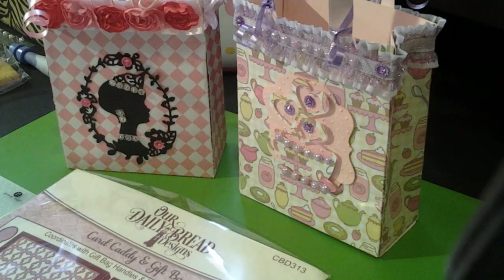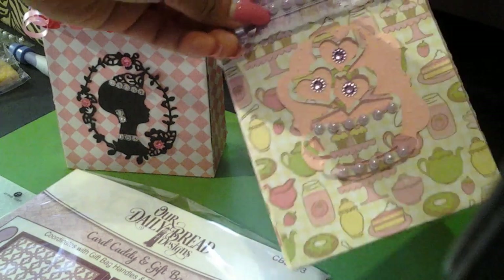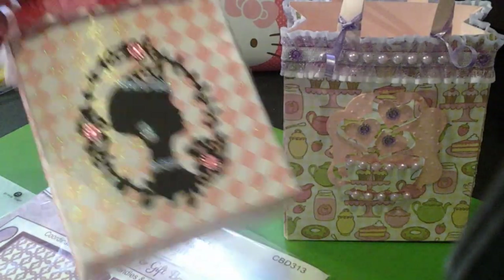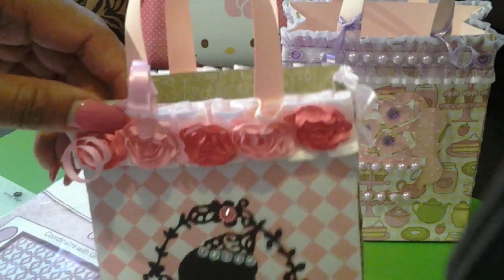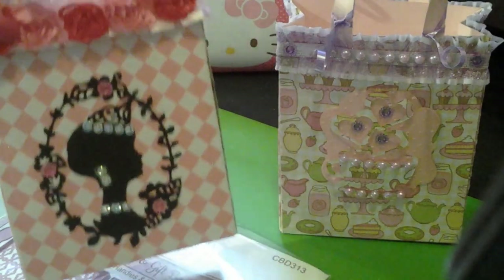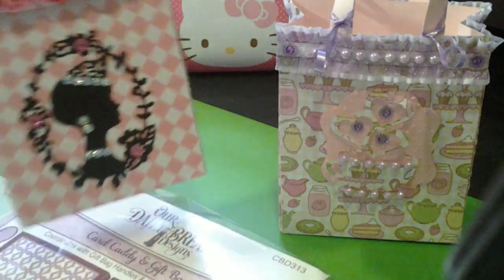Hi all, this is going to be another share video. I am going to show you the items I use to make my nice size shopping bags. These are so cute — you guys got me hooked on the Our Daily Bread purse, so I had to get the shopping bag, and this is so cute too.